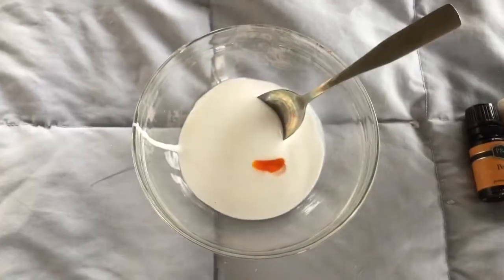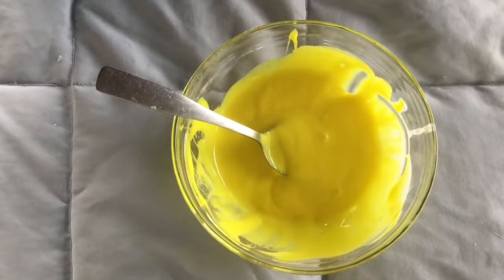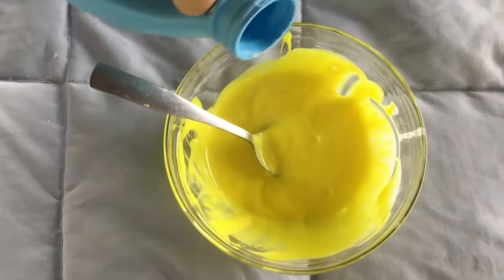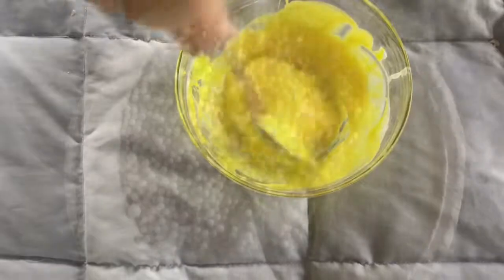The next step is to mix all your ingredients together. The next step is to add your liquid starch or activator. Mix and add more as you go until it starts unsticking from the sides of the bowl.